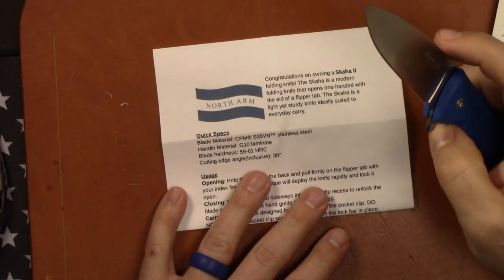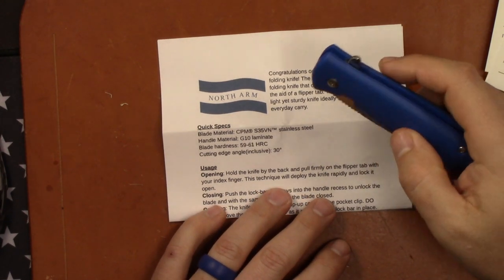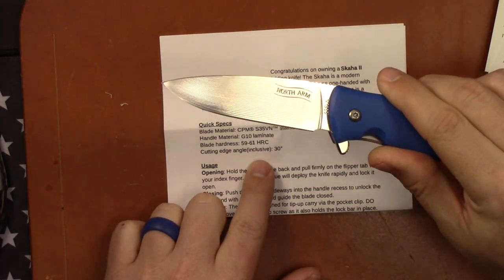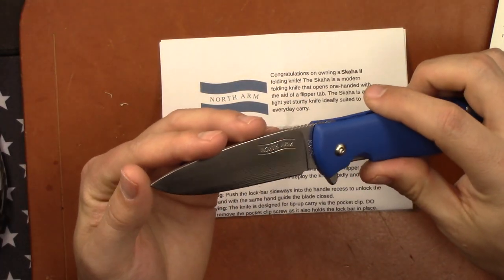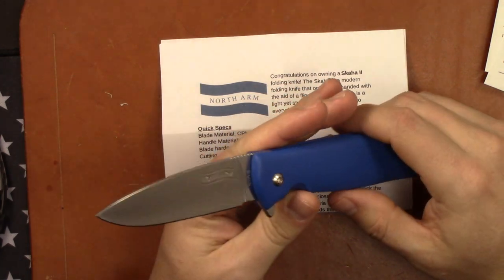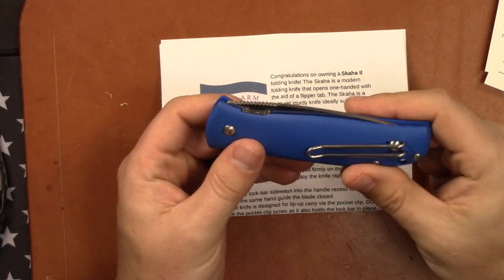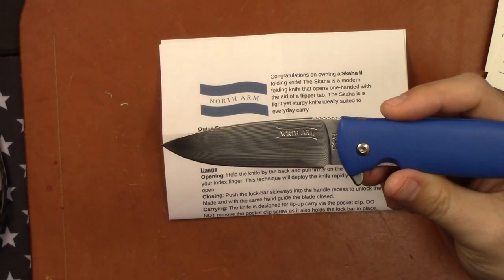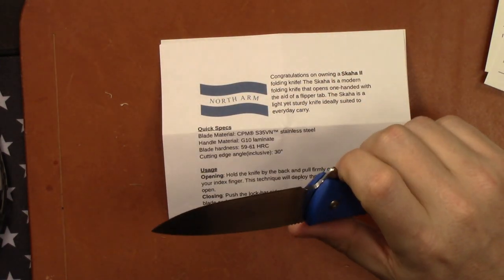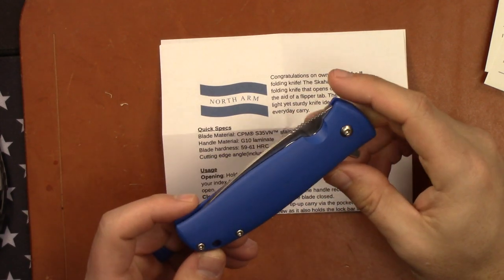One thing I really like is that the note tells you the type of blade steel, which is S35VN, G10 on the handles, and the blade hardness — S35VN at 59 to 61 HRC. What I really love is they put the cutting edge inclusive at 30 degrees, so that's 15 degrees per side. You don't see that much on production knives. Most of the time you do that custom on a Wicked Edge or a KME. The fact that they tell you this means when you go to resharpen, you know exactly what angle to set — you can use your angle cube and have a great starting point.